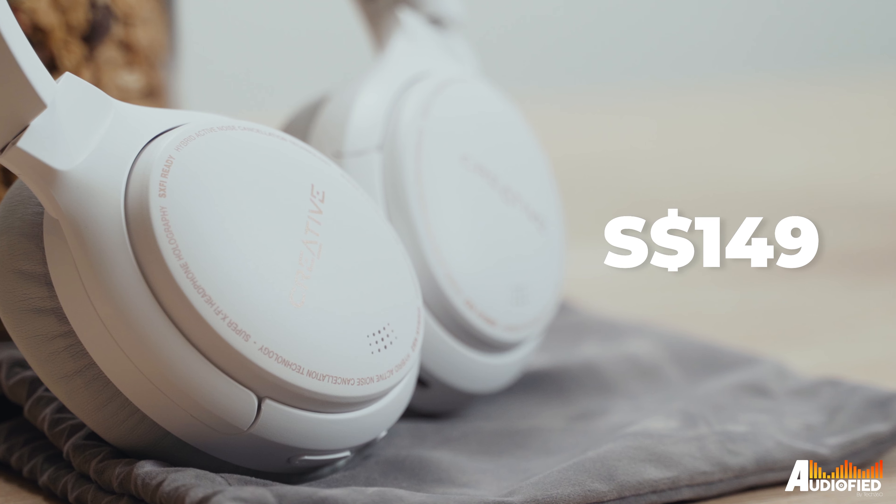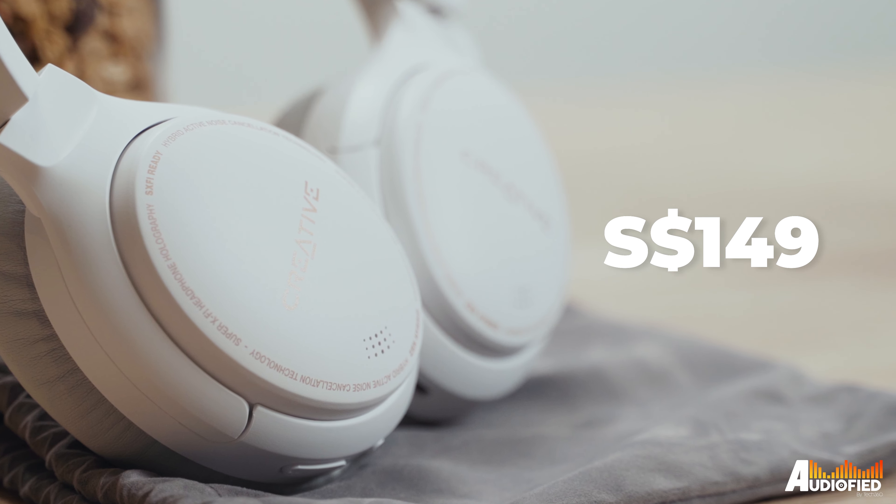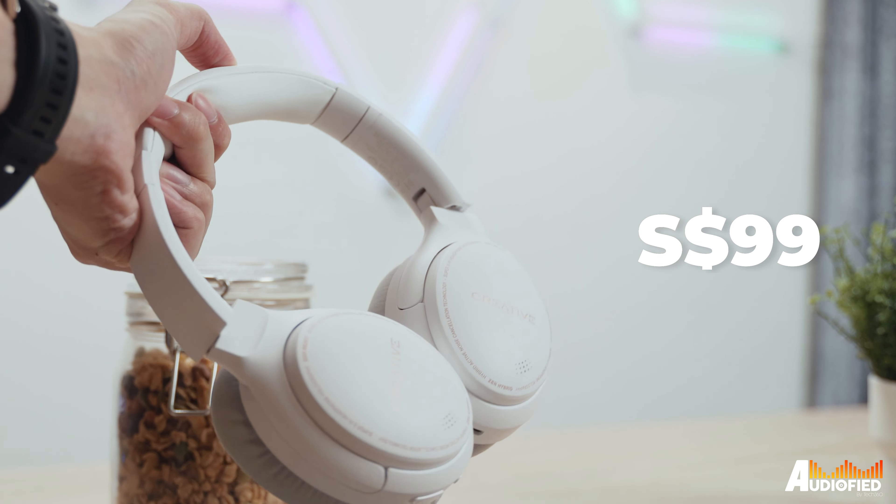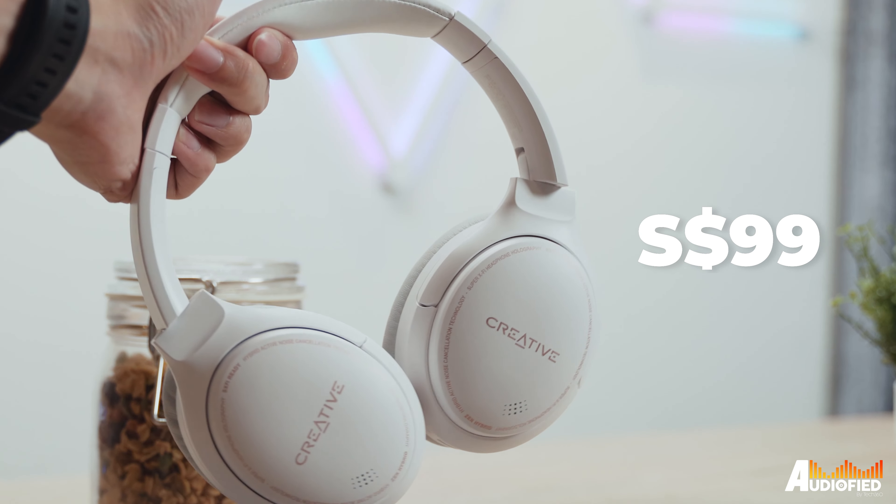$149 Singapore dollars isn't expensive at all, especially for headphones of this calibre. There are always sales, and right now there's actually a sale going on which drops these down to $99 Singapore dollars, which is crazy good value.